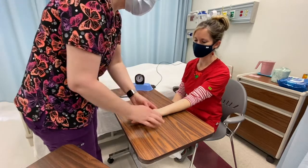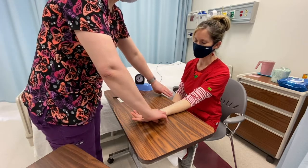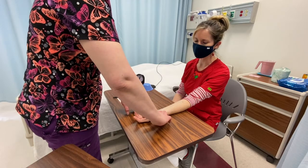So for this skill, you're always going to check the pulse on the thumb side of the wrist. It doesn't matter which wrist you do — just make sure you are always on the thumb side. So you're going to locate your pulse.